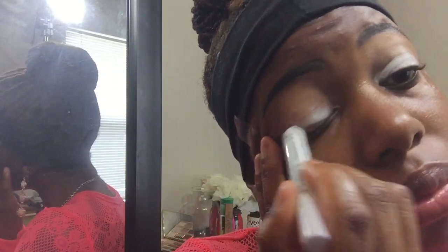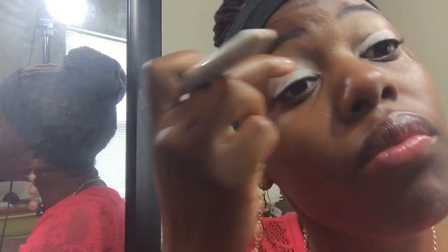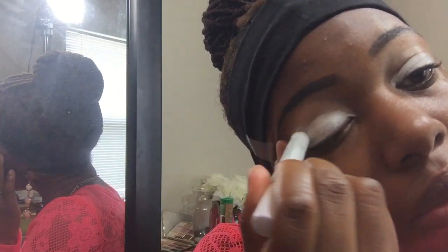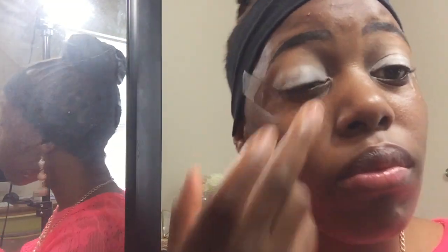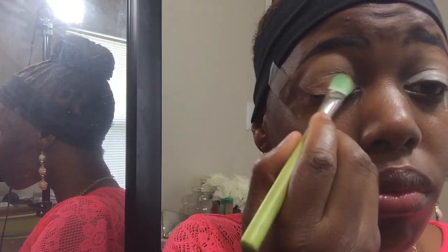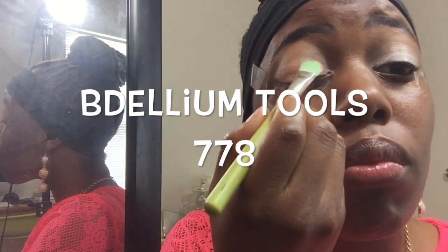I'm using this as a base to make the colors look really sharp. Now I'm going in with the color Petals from Morphe — I love this color, it is so gorgeous. I started using my finger to pat it on, but then I remembered I have new brushes, so I'm pulling out the 778 brush — it's a shadow brush and it's really amazing for applying color.